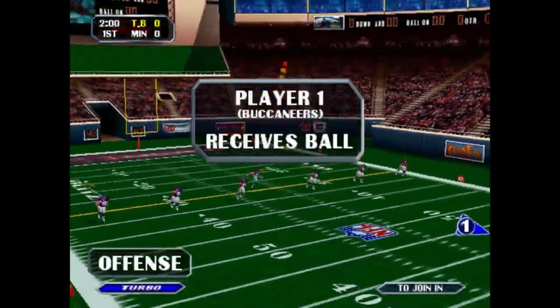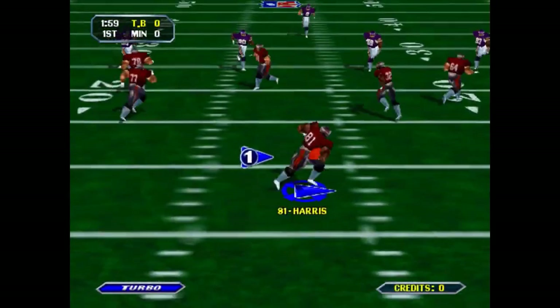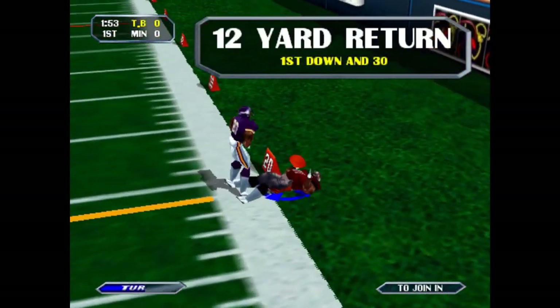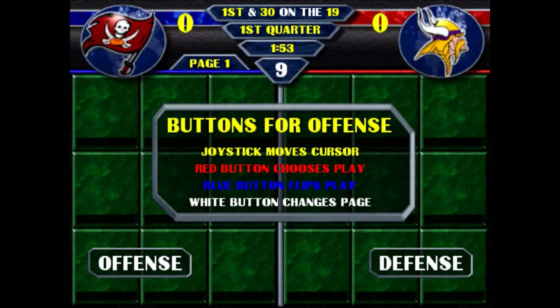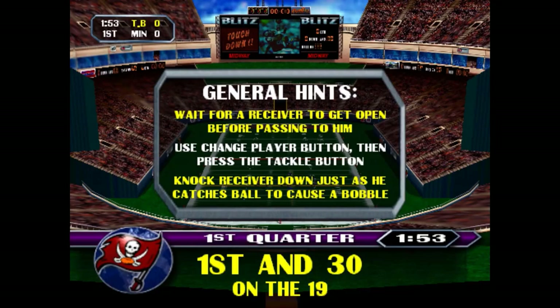Hey guys, welcome back to Unqualified Critics. I've got to tell you, as a non-football fan I should say, NFL Blitz has me pretty excited. Obviously the game's a lot of fun, it's a classic, stands on its own, totally approachable even if you're not really a football fan.